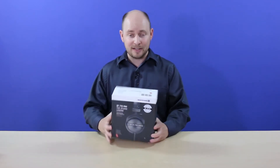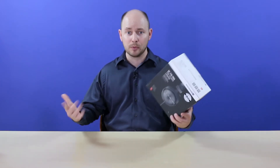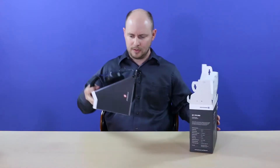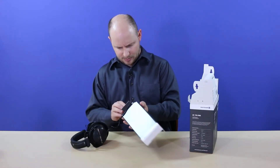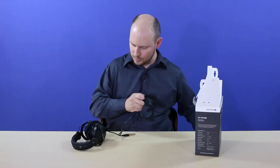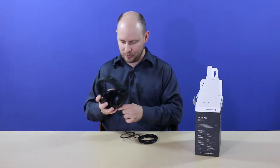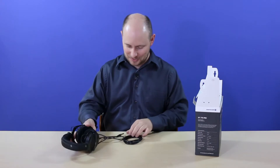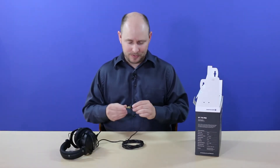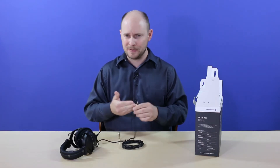These are over-ear headphones and were provided to us thanks to Projector Super Center. We're going to pop this open and see what's inside. The headphones are nice — they're large, but they're light, so that's always a plus. The cable that comes with the headphones is not detachable; it's permanently attached to the headphones themselves. It comes with a quarter inch adapter already on the cable.